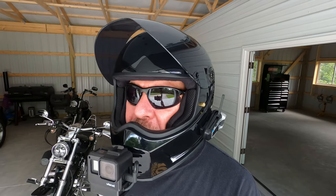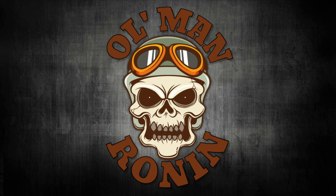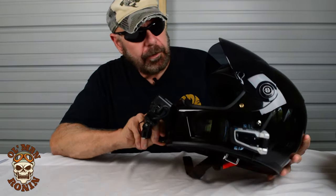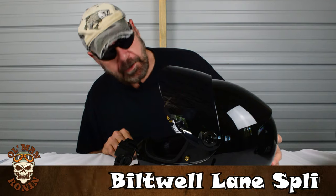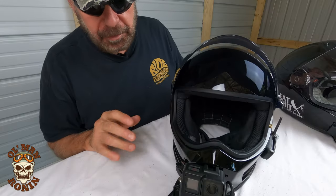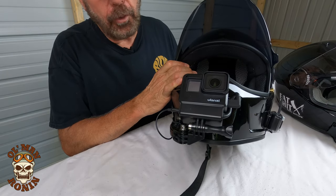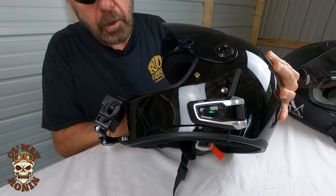What's up YouTube? Old Man Ronan here, welcome back to the channel. What I thought we'd do today is talk about my motovlog setup on my Biltwell Lane Splitter, what we've done to it, and how we record videos for the channel — how I set up my motovlog helmet with our GoPro Hero 7 and also the Cardo Pac-Talk Bold JBL.